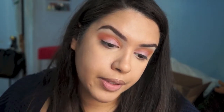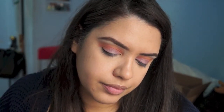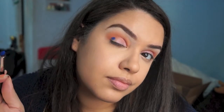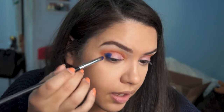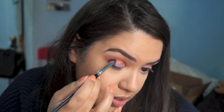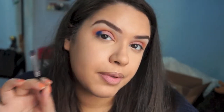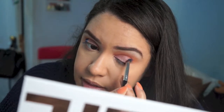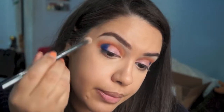We're just going to put that blue on the outer corner — hopefully some magic happens. It's funny because when I swatched this color it looked kind of patchy, but it's applying really nicely. I don't know if it's because my brush was a tiny bit wet since I washed it last night, but it's going on really nicely. I'm going to blend this out with a blender brush.